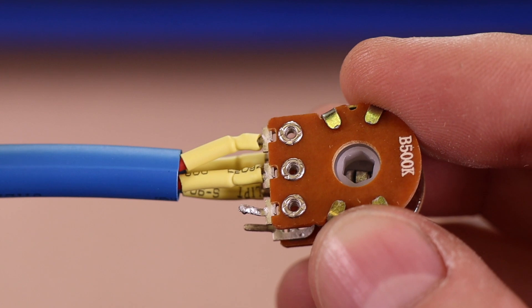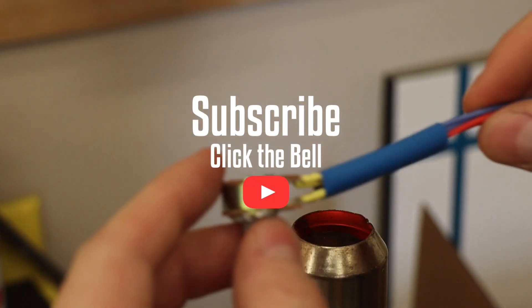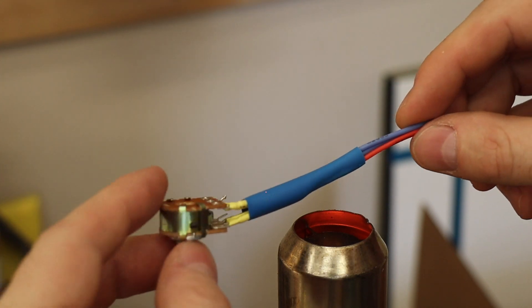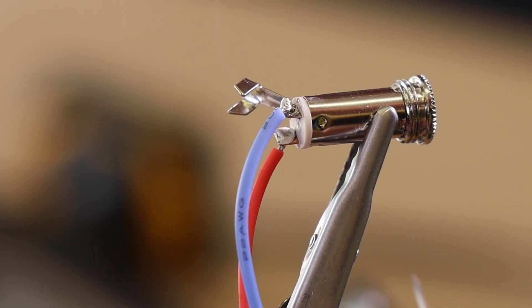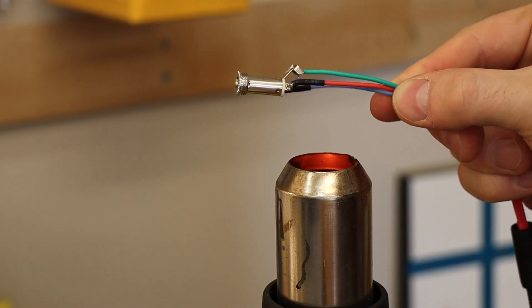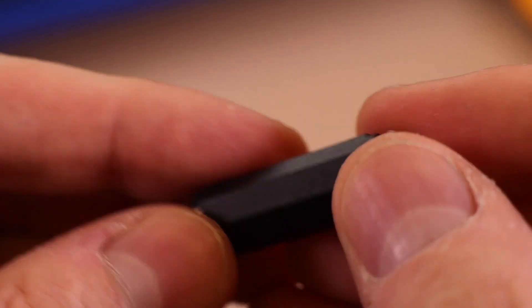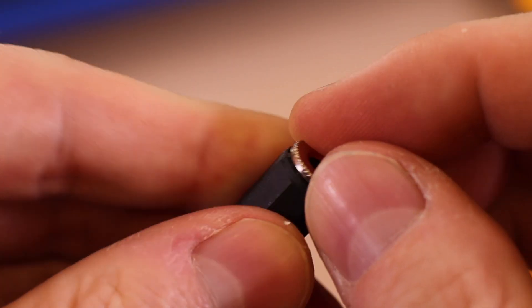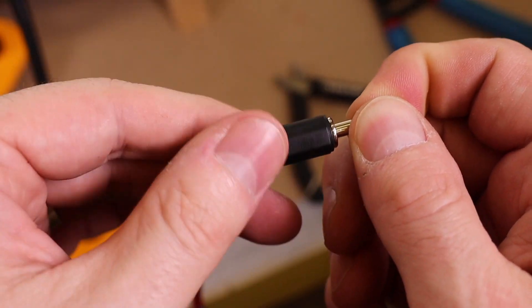I added a second larger tube of heat shrink around all four wires to act as a jacket. I'm just doing a small section here, but I'll do the whole length off camera. Finally, we'll solder the other ends of the wire to the headphone jack and plug, again using heat shrink to protect them from shorts. These plastic covers just screw over to complete everything — there's one for the jack and one for the plug.